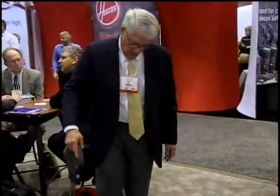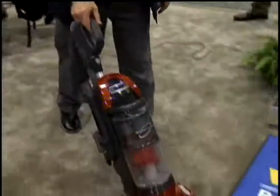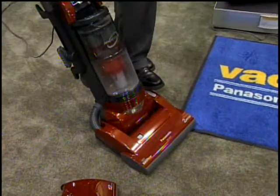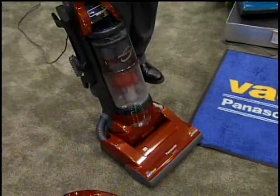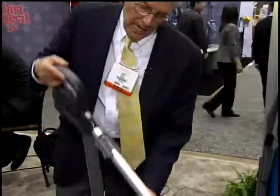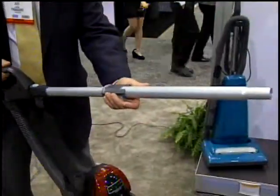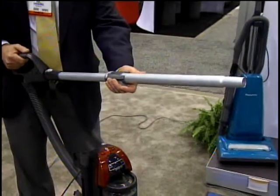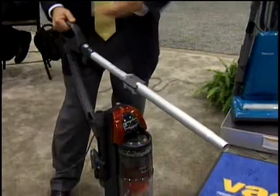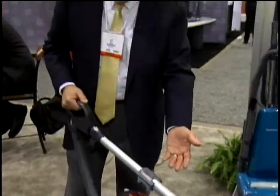I can do the same on this Panasonic vacuum — clean floors with agitation, shut off the agitator with the carpet and bare floor switch, and if I want to do bare floors with the bare floor brush, I can disengage the wand from the body of the canister and attach my floor brush. Everything you can do with a canister, you can do with this upright vacuum.